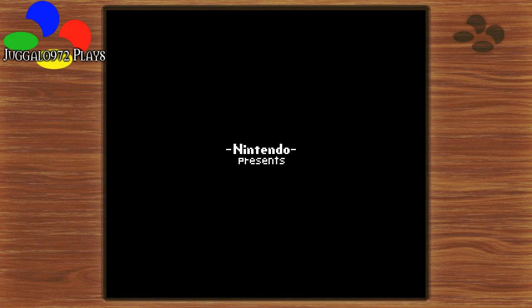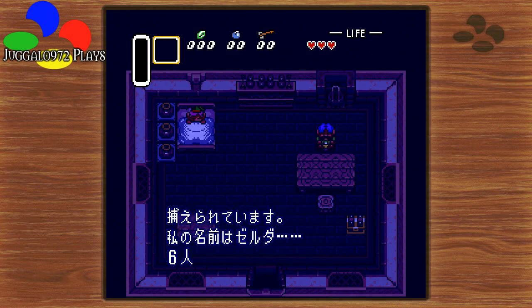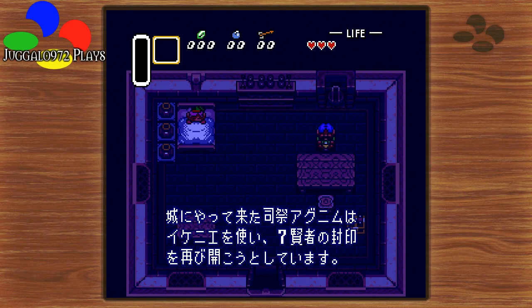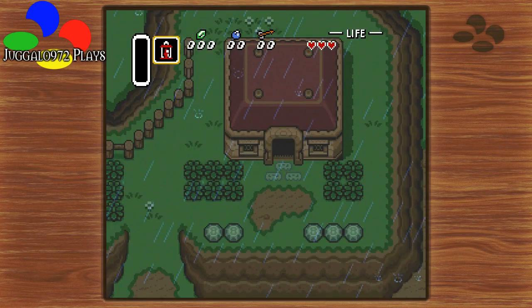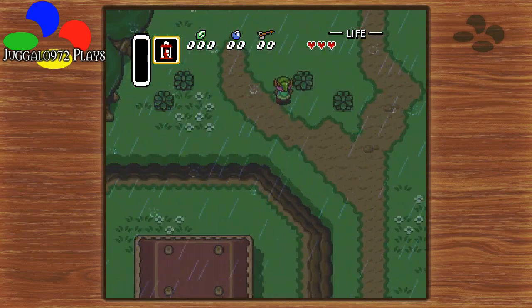Legend of Zelda: Link to the Past. Can't say that I'm a Zelda freak, but I love Legend of Zelda. I named him Link. I've been playing for about a week now. Seven Wise Men... sure, I'm pretty sure it's dangerous. Gonna need a lamp. Okay, the guards are out. Take a look at the map — it leads right to Hyrule Castle. Heavily guarded.